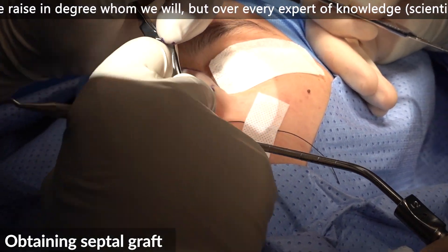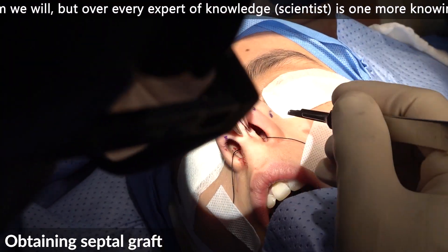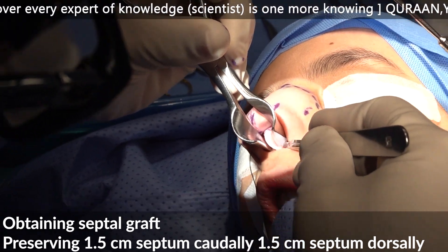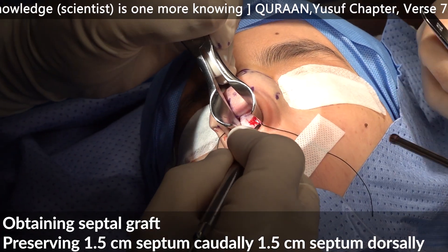I'm on the right plane — I hope you can see the white cartilage. I'm giving a frame of 1.5 cm cordially and dorsally. Suction.